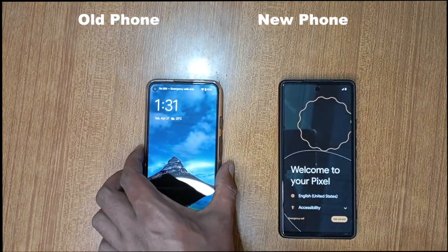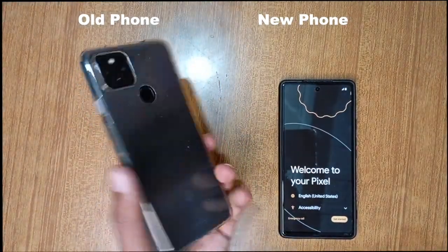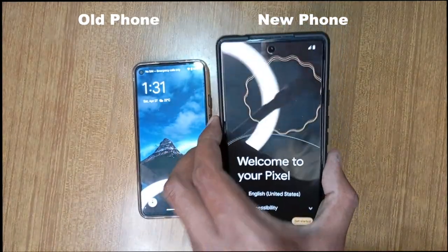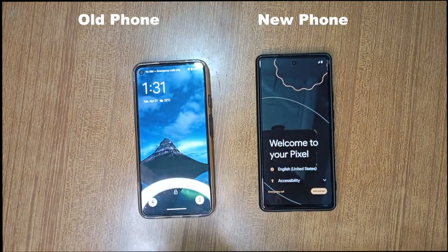Hi, today we are going to learn how to transfer complete phone data from old Android phone to new Android phone. It would work for all Android phones. For now, I am using Pixel devices.